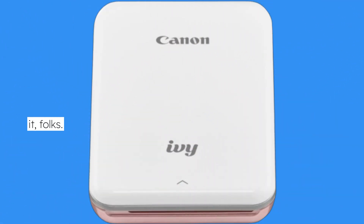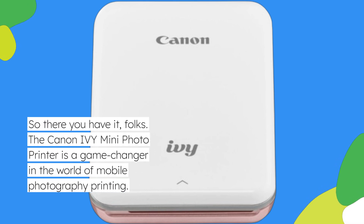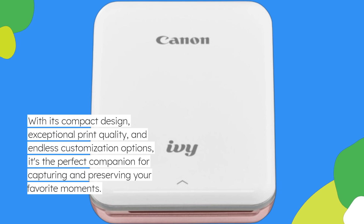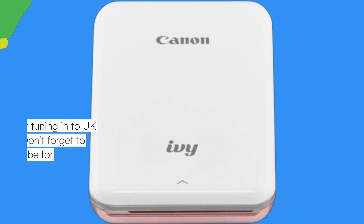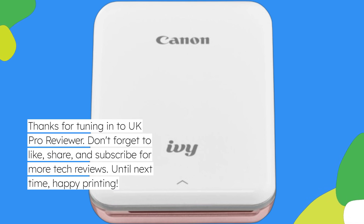So there you have it, folks. The Canon IV Mini Photo Printer is a game-changer in the world of mobile photography printing. With its compact design, exceptional print quality, and endless customization options, it's the perfect companion for capturing and preserving your favorite moments. Thanks for tuning in to UK Pro Reviewer. Don't forget to like, share, and subscribe for more tech reviews. Until next time, happy printing!